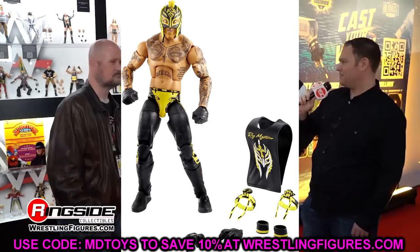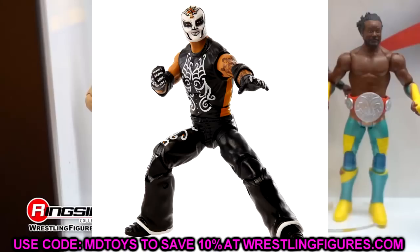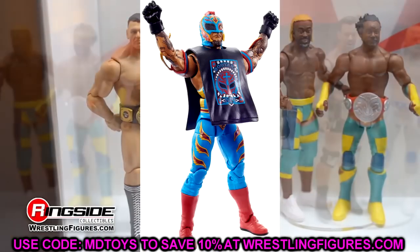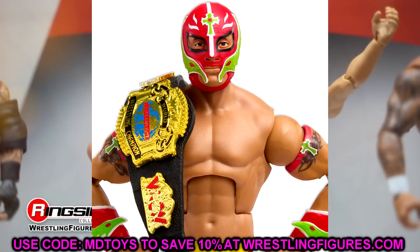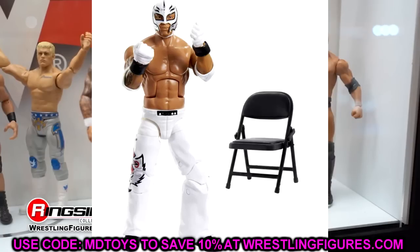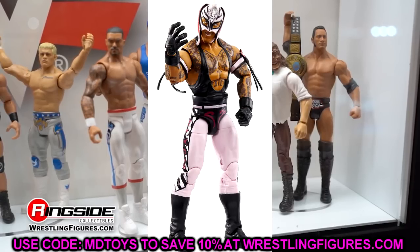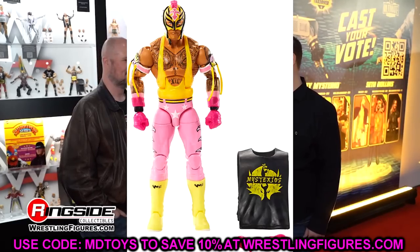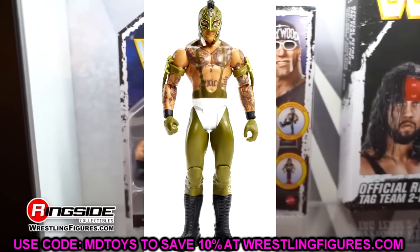Rey Mysterio is also in Elite 107 — no surprise there. Last year felt like the year of Rey Mysterio, showing up in almost every wave. We've got the fan takeover Ultimate Edition and the Ruthless Aggression Ultimate Edition coming, and they'll keep pumping out Rey Mysterio figures. It's just the way of the world — Elite figures all day.